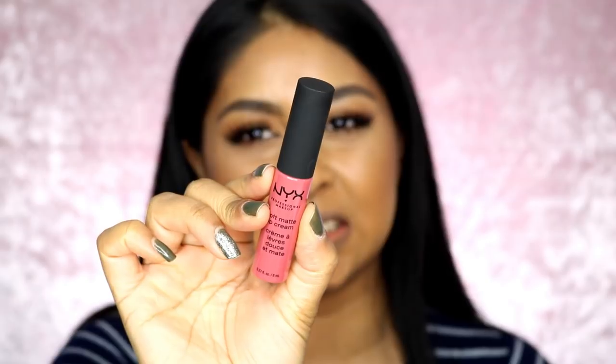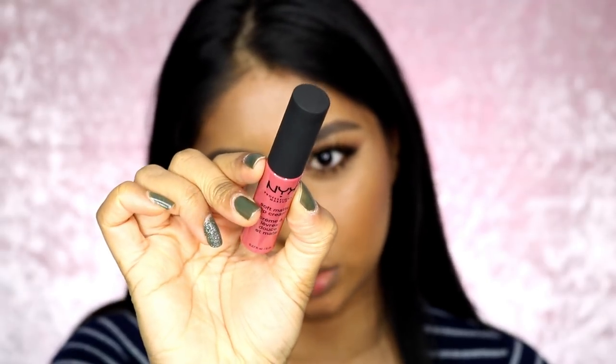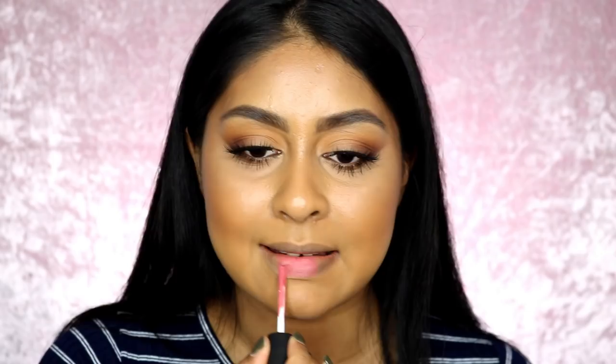So now on to the next one — this is like a deep rose shade called Shanghai. Okay, so this shade I feel like it's giving me that beard look. I don't know, I feel like it doesn't really suit me, but hey, this is what it looks like.